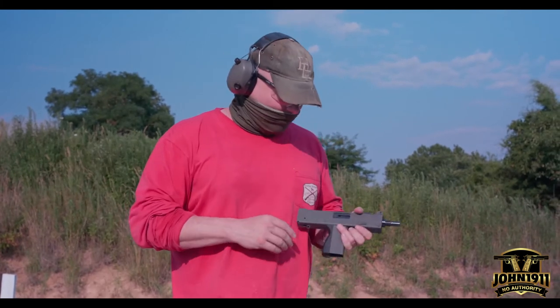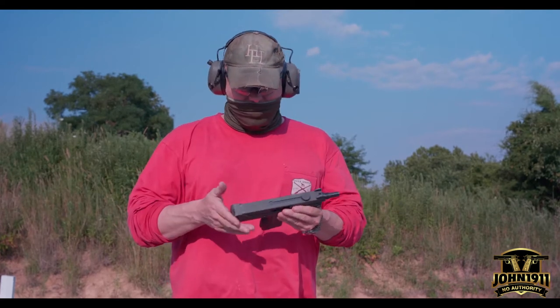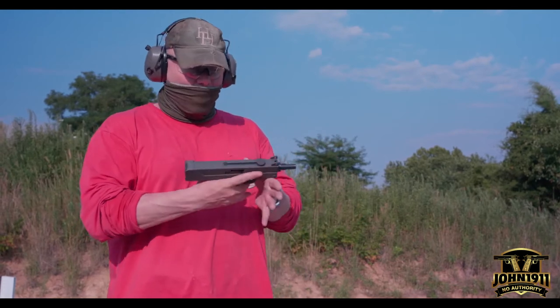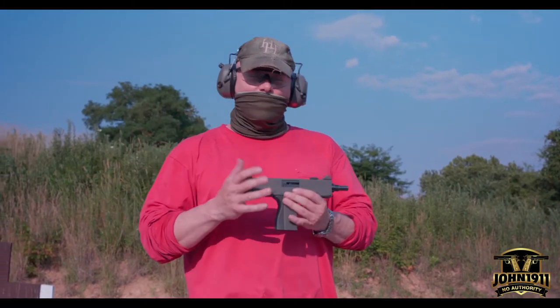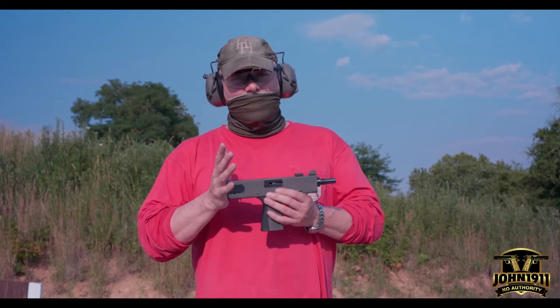We picked this up at Shooter Supply in Loveland, Ohio. It was a good price — it's just one of those things. It's such a bad gun that it was worth putting in the collection. No one likes these guns; they're almost uncontrollable straight blowback 9mm. But it was worth picking up just for that reason, because it's such an iconic gun and a lot of people who don't know a lot about firearms know what this is — they look for it on the internet.